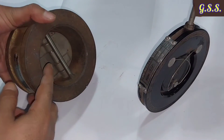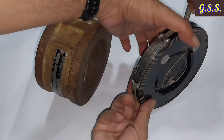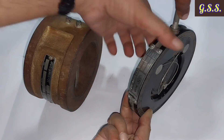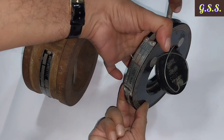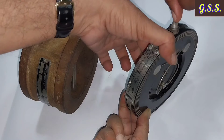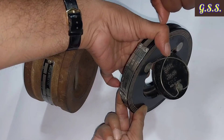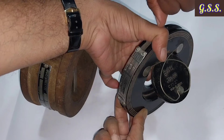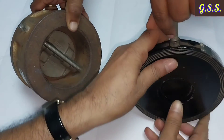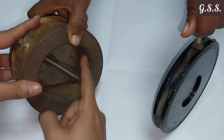Pressure drop through the dual plate check valve is approximately 50 millibar, whereas pressure drop through the single flap check valve is about 8 to 10 times higher — around 400 to 500 millibar. This high pressure drop is due to spring action, lifting the disc against gravity, and the smaller cross-sectional area of the single flap check valve compared to the dual plate type.